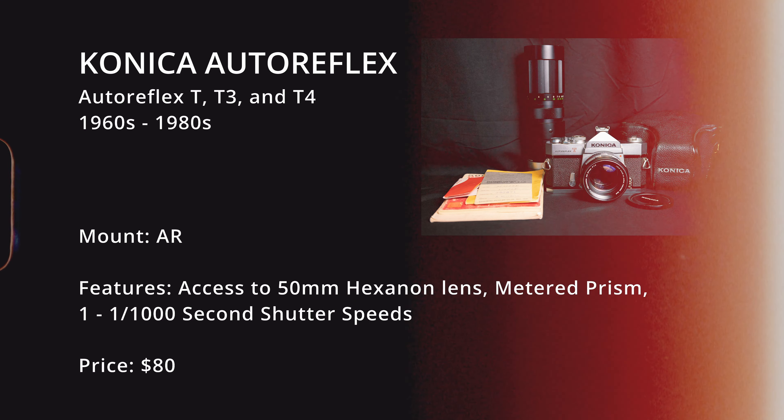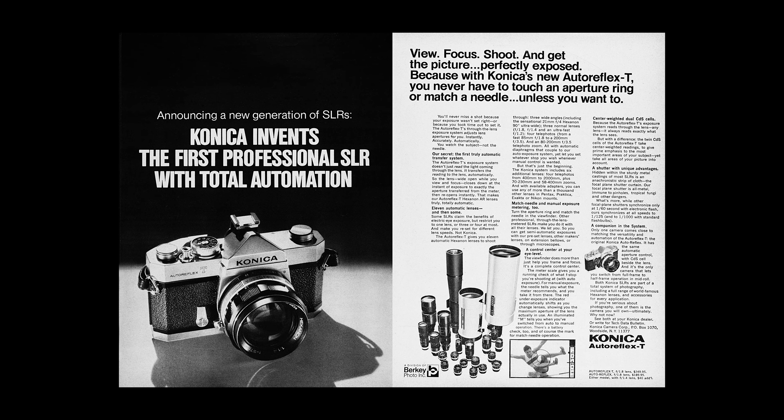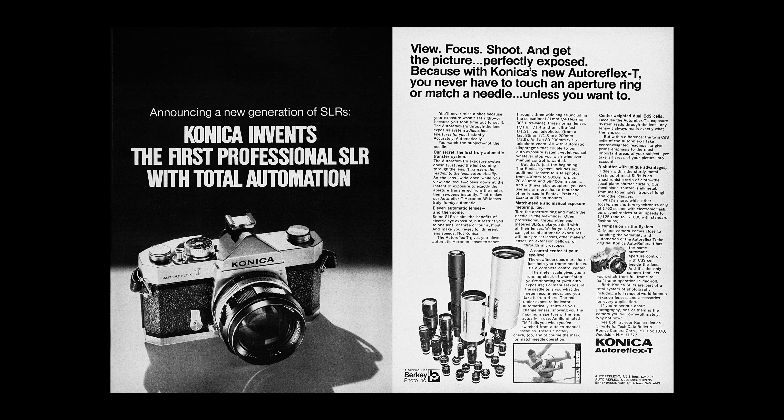Beyond the big well-known film camera brands — Canon, Pentax, and Nikon — there are plenty more worth mentioning as beginner cameras. The first is the Konica Auto Reflex family: the T, T2, and T3. These are all built like absolute tanks. They have a meter prism for metering exposures in-camera. The glass is fantastic — the most highly regarded being the 57mm f1.4 Hexanon lens, though anything like an f1.7 is great as well. These Konica cameras will cost you about $80 with the kit lens.